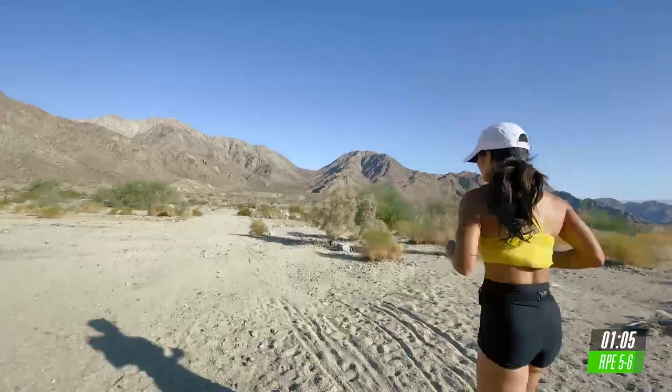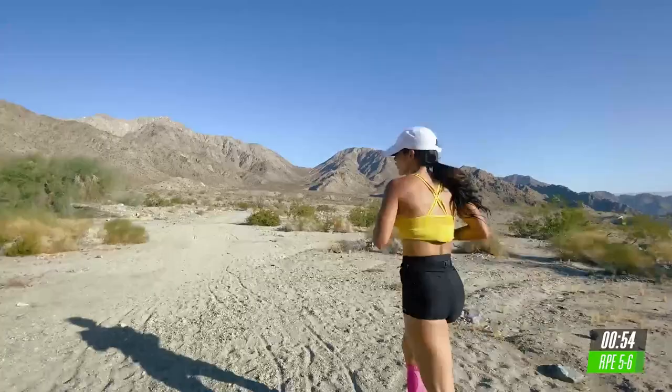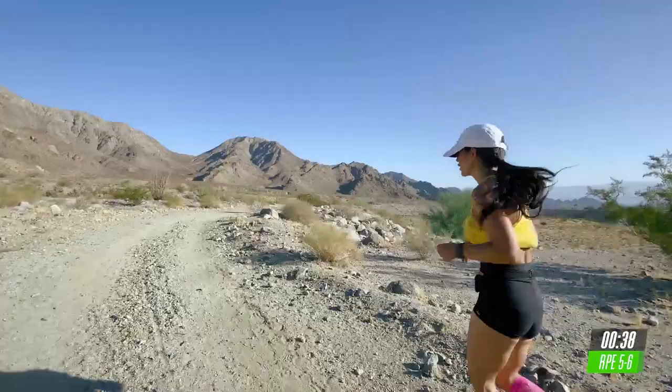And we recover in five, four, three, two, and take it into an easy jog. Let's go down or walk it out. Good job. Now, look at your distance and remember to write it down. We're going to allow your heart rate to go down.